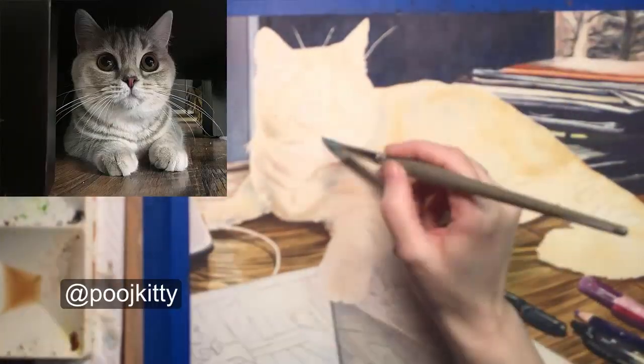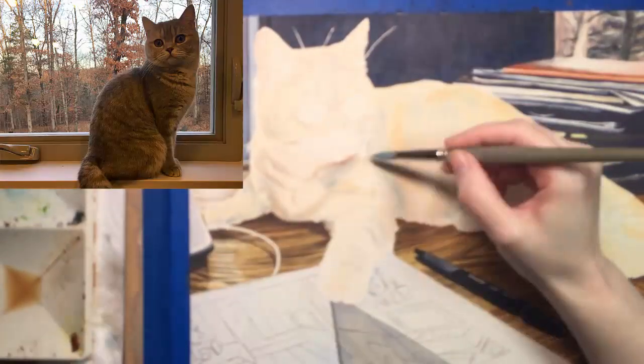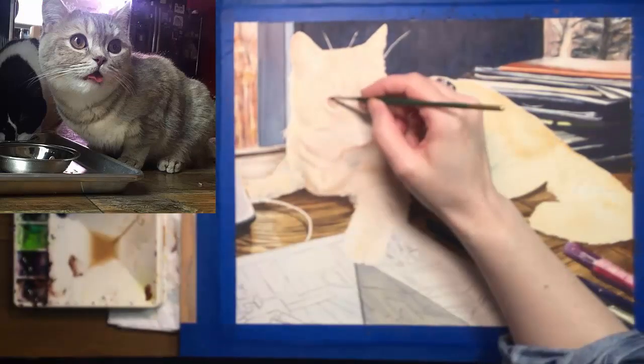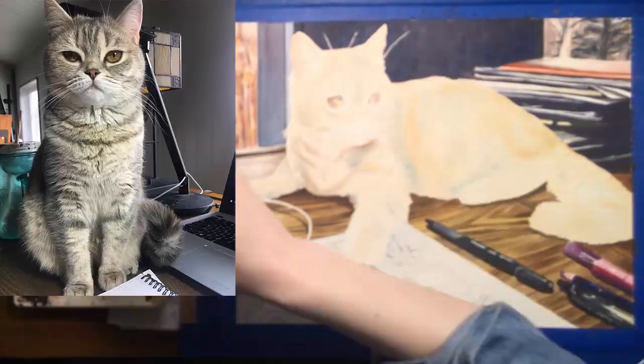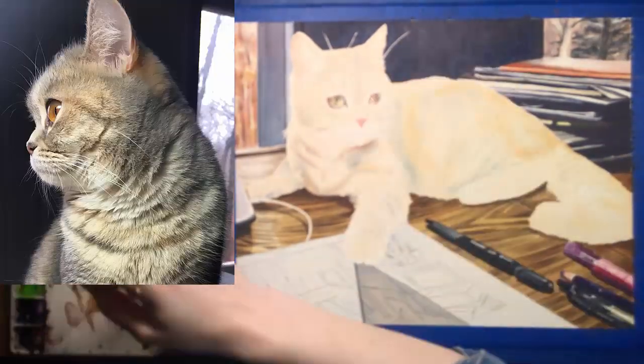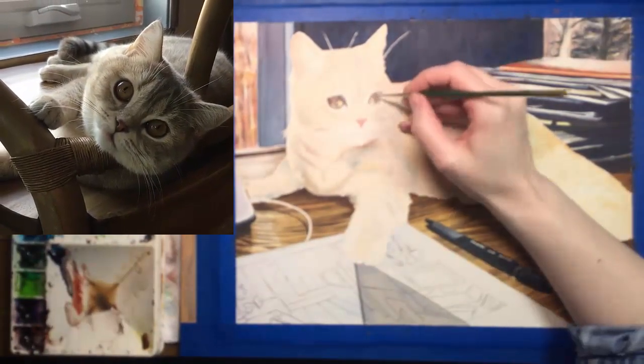If you follow her on Instagram you will get one of these every day or two. She is a beautiful model and has many things to say. Meanwhile, as you can see I'm painting her fur with a combination of gold and blue. Pooj is a golden shaded blue tabby so she has both warm and cool colors in her fur. It's challenging.